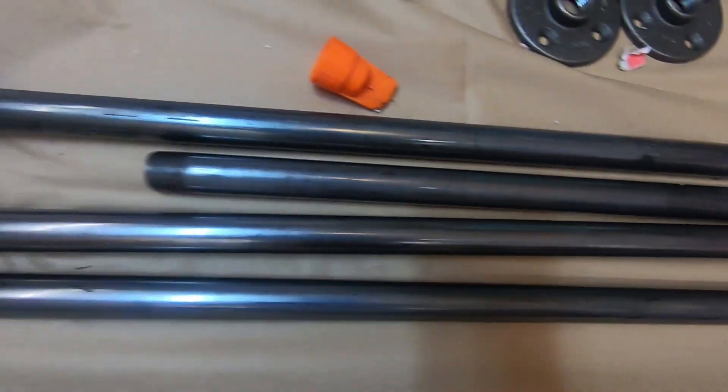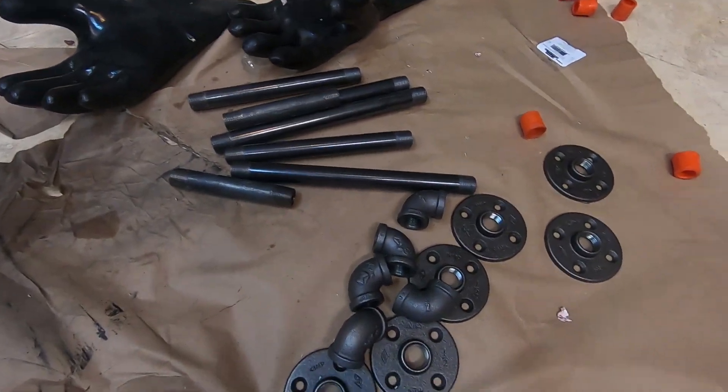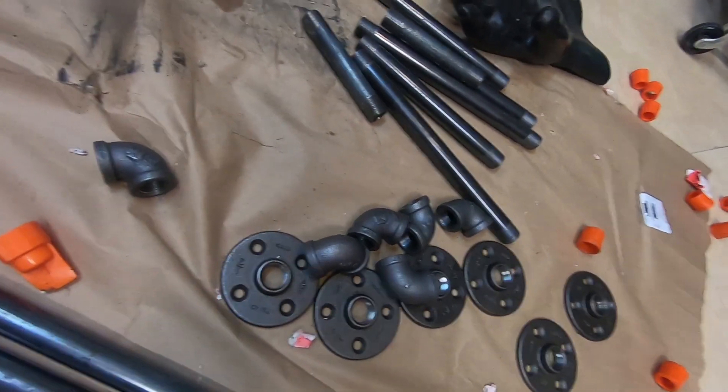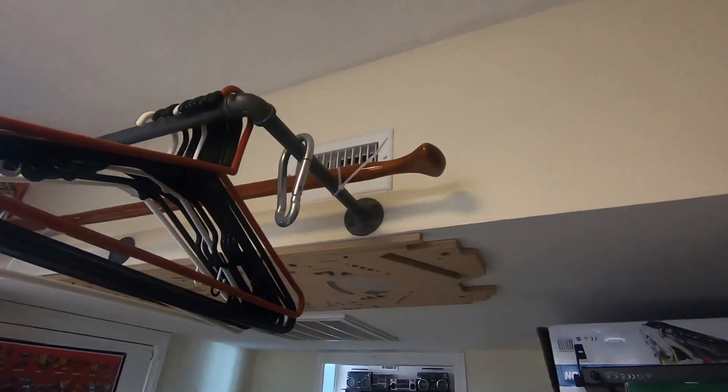They're all nice and clean now. The coating they put on there gets all over your hands and your camera gear — it's just there to protect the metal. But this stuff's all clean now, so let's go make some mounts.